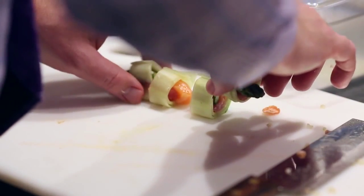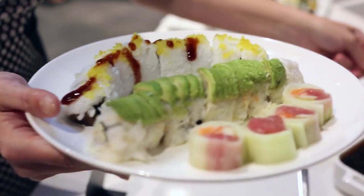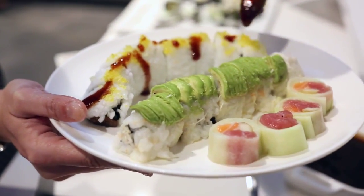How's it look? Beautiful. Give yourselves a round of applause — good job. Go ahead and wash your hands, take your plate, and you guys can eat. Enjoy. You have sauces and condiments right behind you.